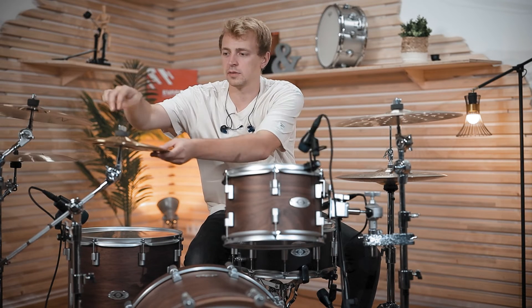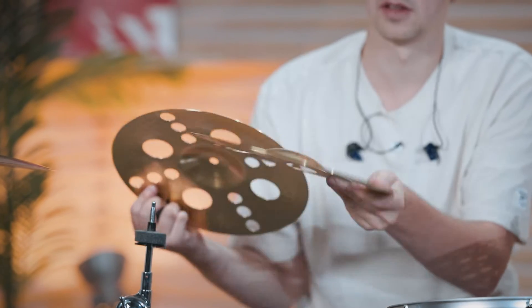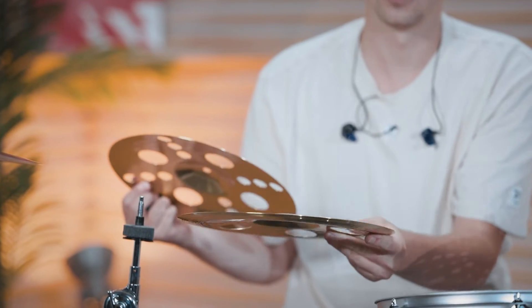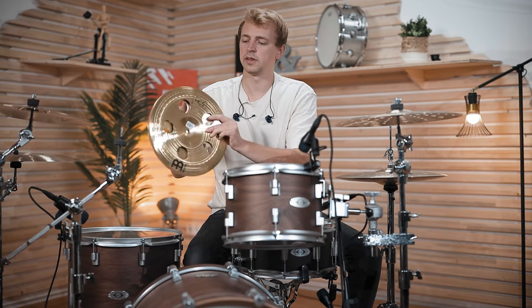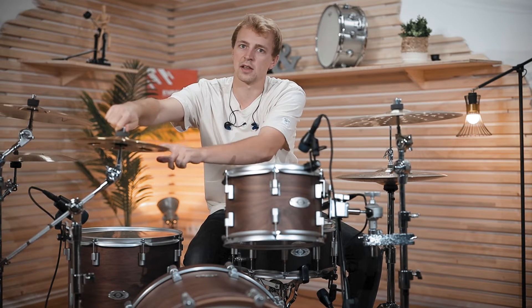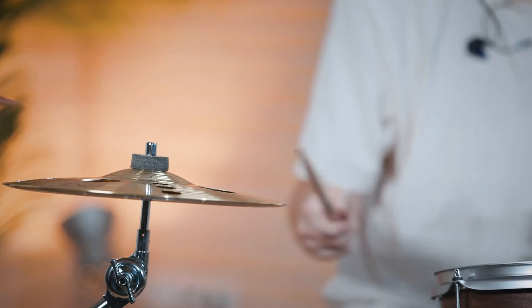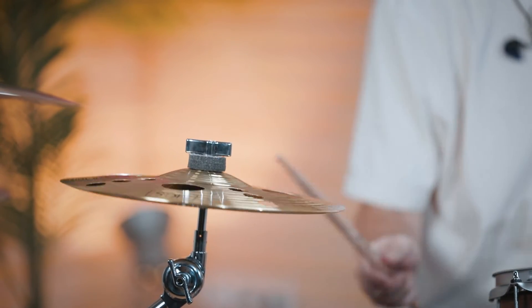What's cool about this is that it consists of two cymbals, and the one underneath is actually a little china. So you could also use both cymbals separately, and you could also place it upside down if you prefer hitting that side. By tightening the screw, you can adjust the length of the stack — very tight and short, or more loose for a different sound. So you get more than one sound from this one.